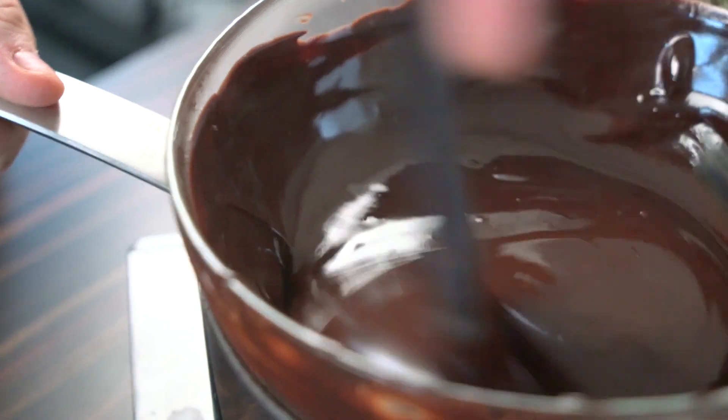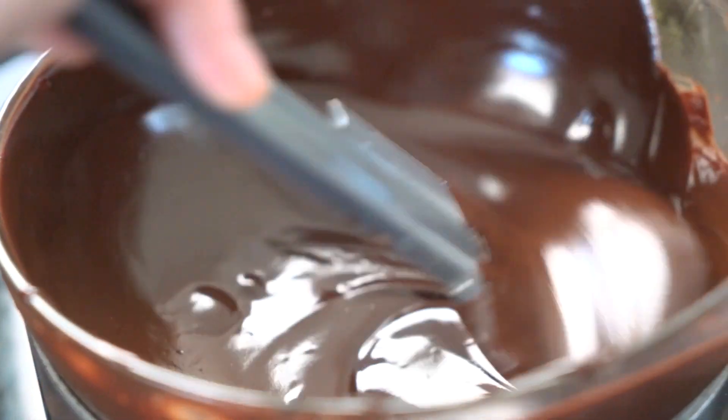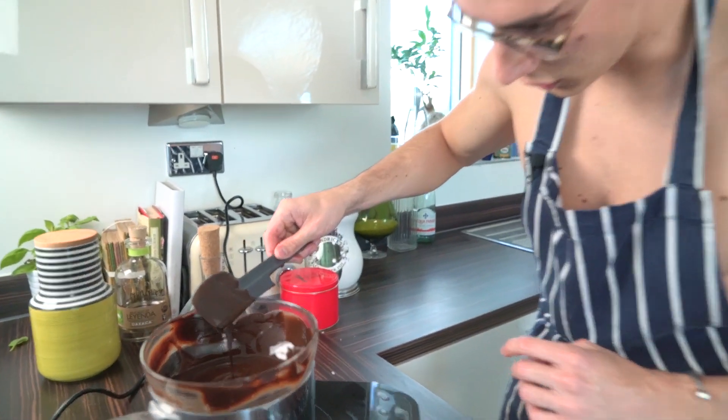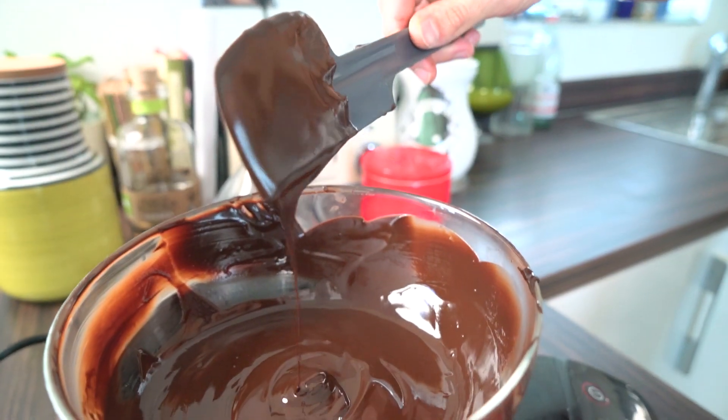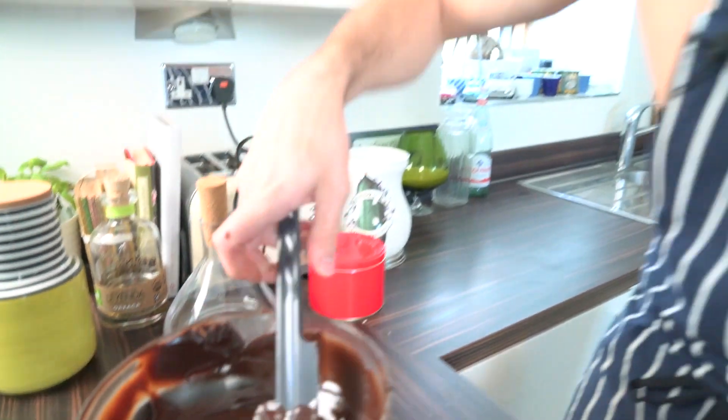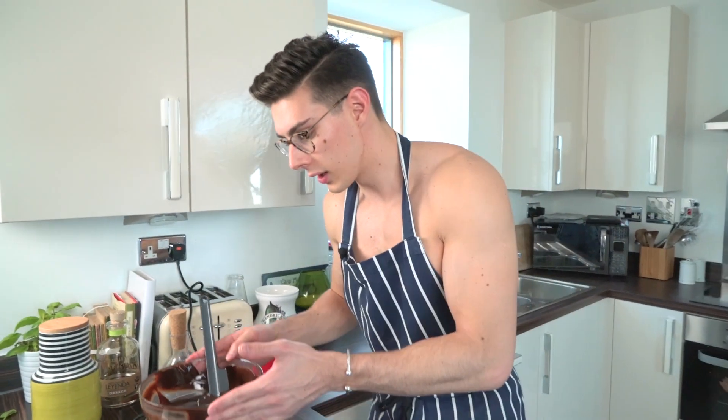We're just gonna let that dissolve away — takes about five minutes. Give it a little stir now and again and then it's done. That's how easy it is to make our chocolate filling. It's all melted now and look at the glorious shine on that chocolate — that's the butter running through there. I could just drink it straight away!